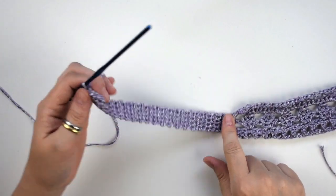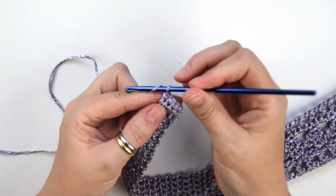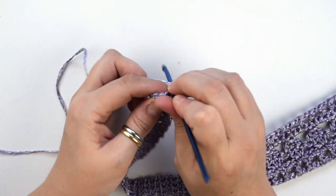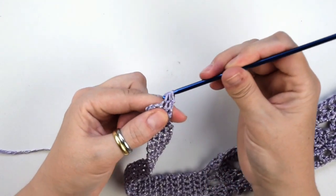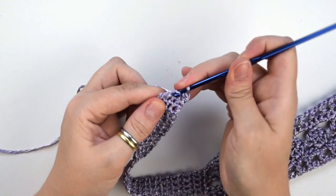OK, now I have done 40 rows, so now we are going to do 2 decreases. First chain 1, then turn the work, then we work the following 2 stitches together with a single crochet. And do the same into the last 2 stitches.